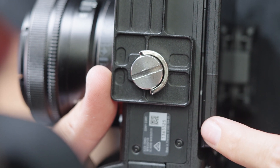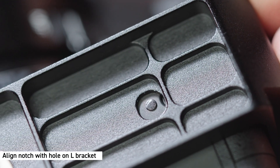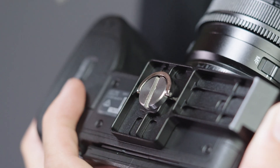Observe the proper mounting angle. Notice the A7R5 has a round protruding notch on the bottom — the notch should be aligned with the hole in the L-bracket. Now tighten the tripod screw.